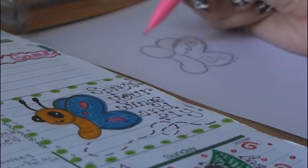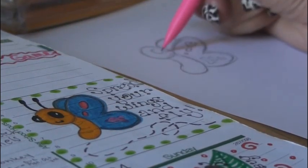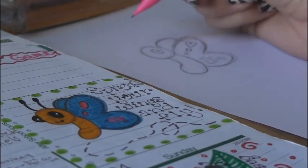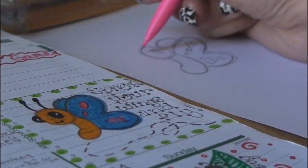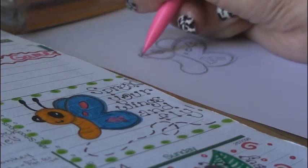Then draw the eyes in. Make a circle inside the first oval of the head. Make sure that you leave a little dot inside for the white spot, which gives it a little bit of character and life — you don't want your butterfly to just have solid black eyes. On the left side, you're going to add kind of a half oval shape for the other eye. Remember to put the white spot in that one as well.